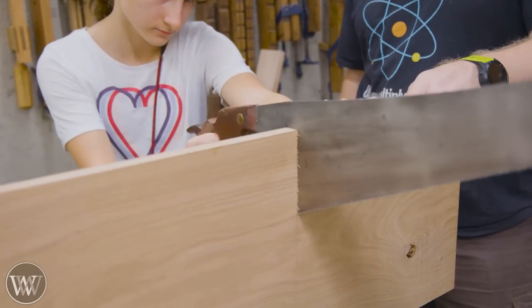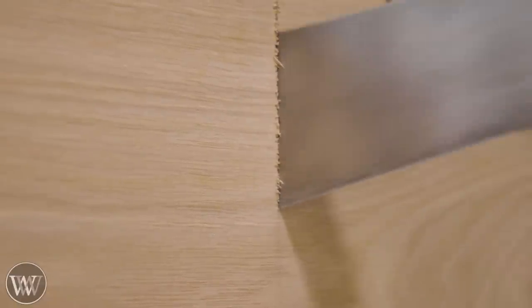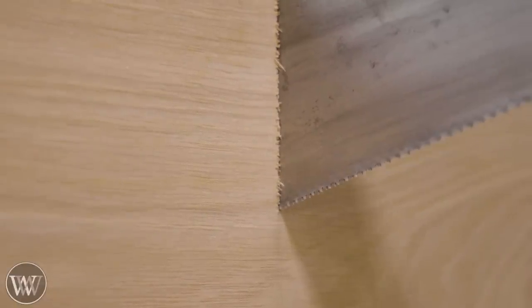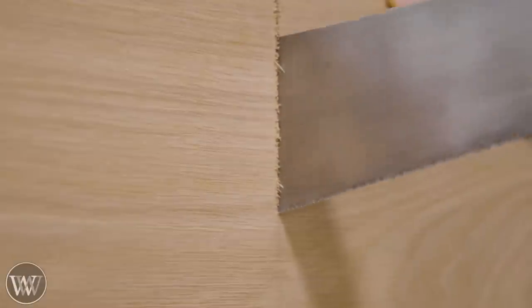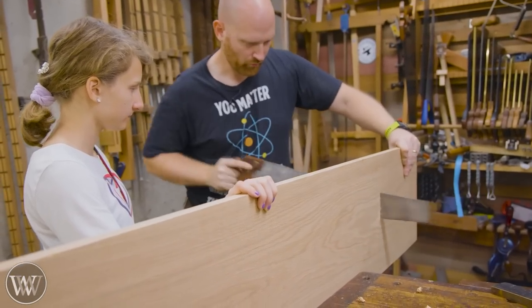This is one of those times where I really want to grab the saw and go to it myself, but it's a chance to teach. Where are you going wrong? How do you need to twist the saw? Where do you need to hold it? How do you put pressure on it? Allowing my daughter to do it is a chance for her to learn.